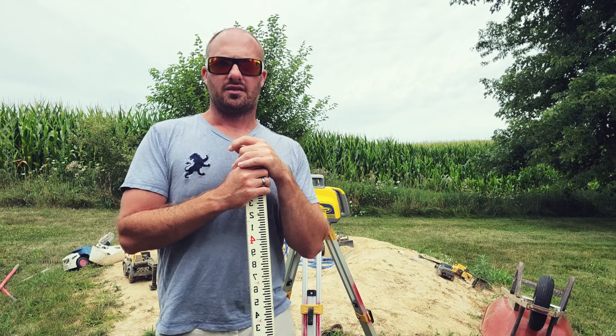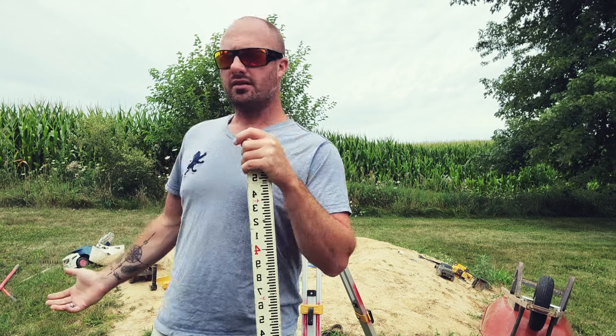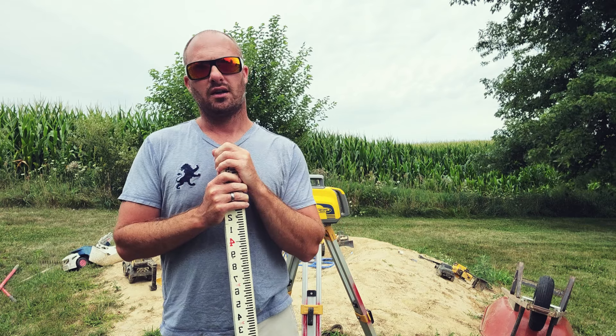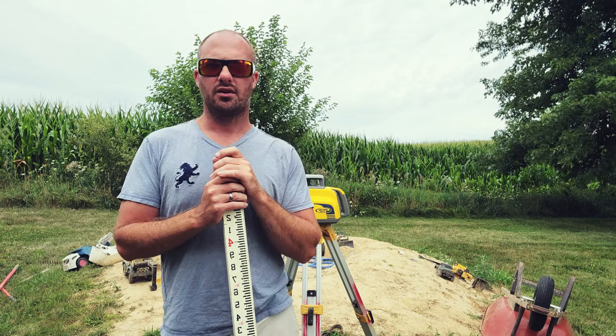Hey guys, welcome back to the channel. Today we are here at the official Down and Dirty simulation job site to talk about how to use a grade rod and how to use a laser. The first thing I want you to do if you haven't gone to watch the video on how to convert from inches and tenths, please click up here and go watch that video so that you have a decent understanding of what we're talking about when we talk about tenths of a foot.